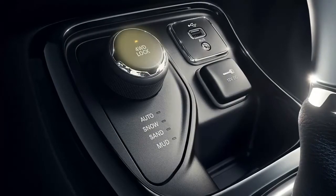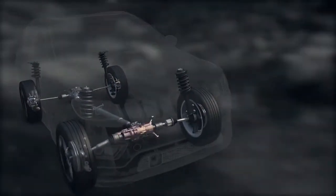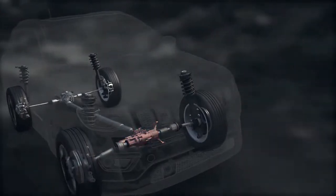This system also includes a 4-wheel drive lock mode. Once engaged, the power transfer unit is locked to ensure immediate power to the rear drive axles.